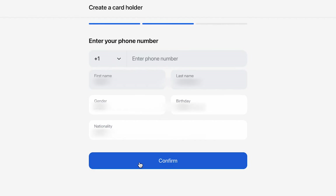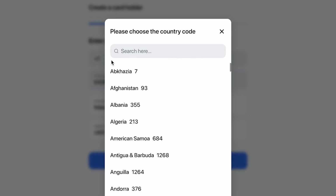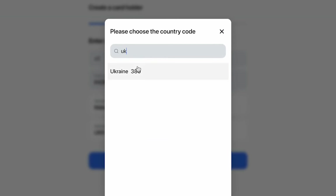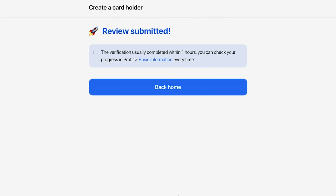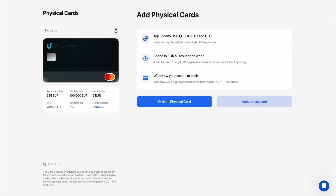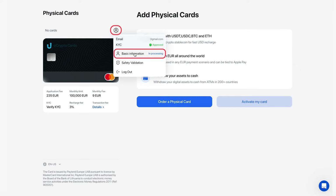The next step after the KYC procedure is to provide the missing information. You will need to enter your phone number or email. In the opened window, enter your details and click Confirm. Then, follow the instructions on the interface. After entering the information, you will see a message indicating that the data has been submitted for verification. You can track the verification status in your account by placing your cursor over the profile icon and clicking on Basic Information.